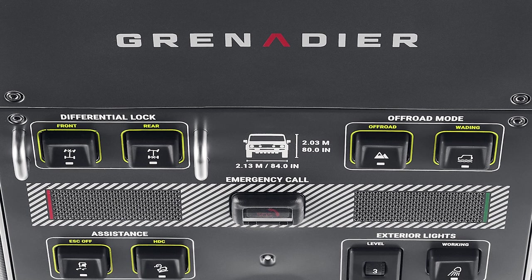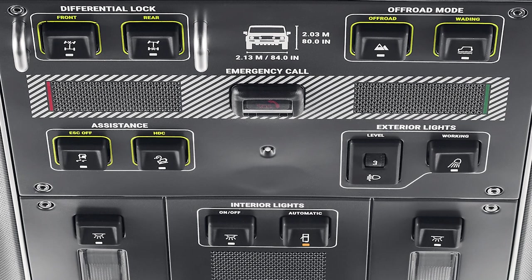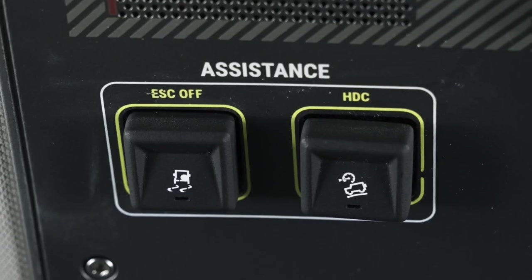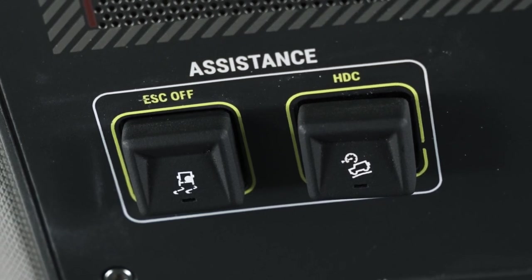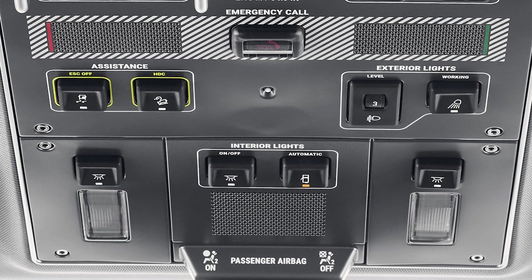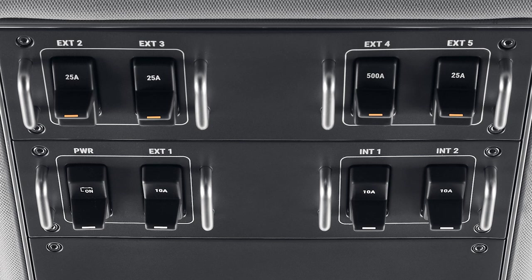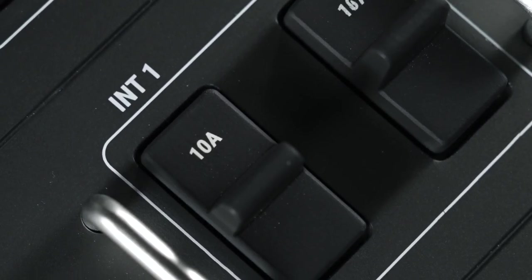Next to the differential lock buttons we have some interesting off-road controls simply labeled 'Off-Road' and 'Wading.' What do these buttons do? Maybe they affect throttle response — off-road and wading could give different throttle mappings than the typical highway setting. Located under the assistance group of buttons we have the familiar electronic stability control and hill descent control buttons, which begs the question: if the off-road and wading buttons control traction control programs or throttle mapping, wouldn't they be lumped in with the assistance buttons? Finally, it looks like the Grenadier is equipped with a remote SOS service in case of an accident, and in front of this are the interior light controls.